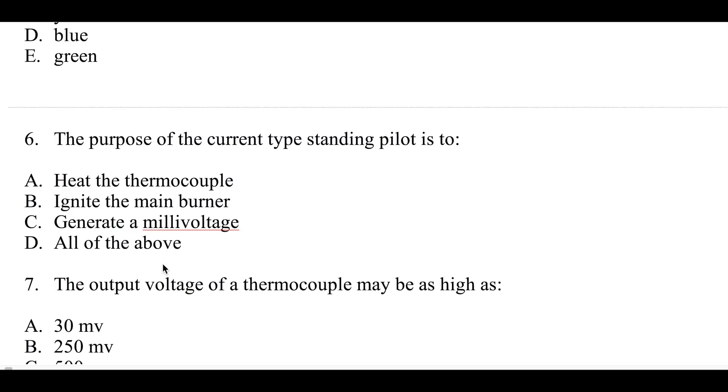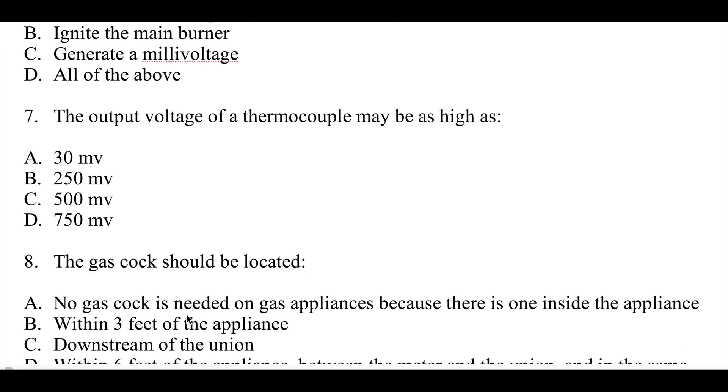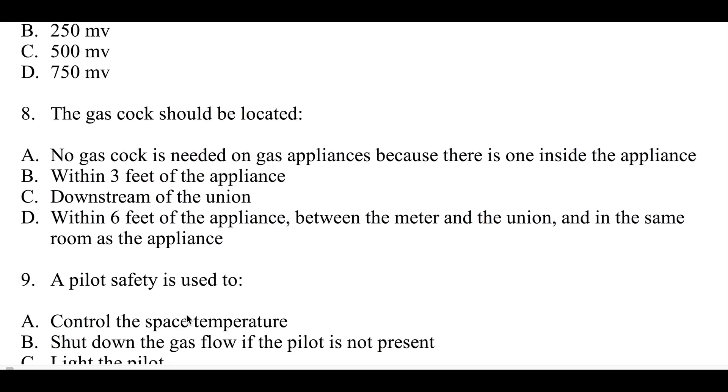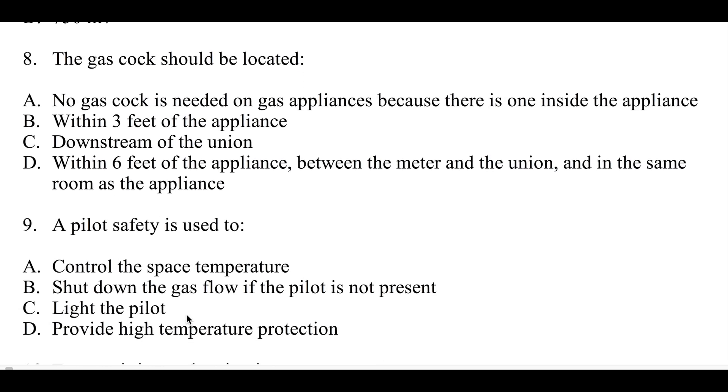Number five: a correctly adjusted natural gas flame — what color should it be? Number six: the purpose of the current type standing pilot is to heat the thermocouple, ignite the main burner, generate a millivoltage, or all of the above. Number seven: the output voltage of a thermocouple may be as high as 30, 250, 500, or 750 millivolts.